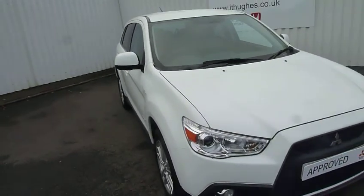So if you'd like to come and have a further look at this vehicle and have a test drive, please contact us or come and see us at JT Hughes Mitsubishi in Telford.